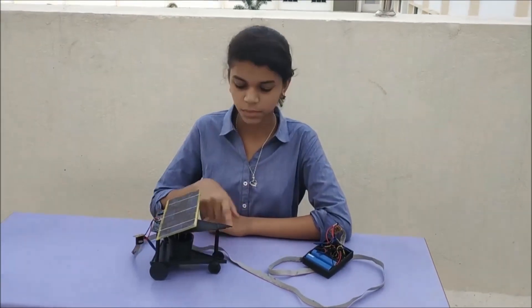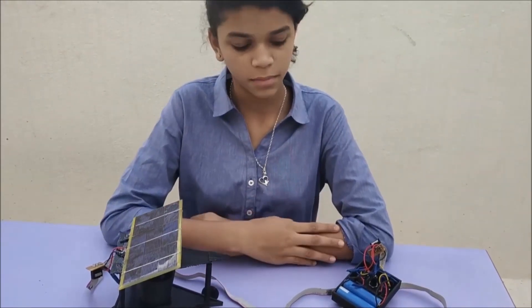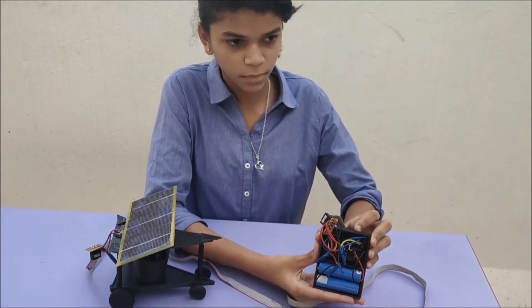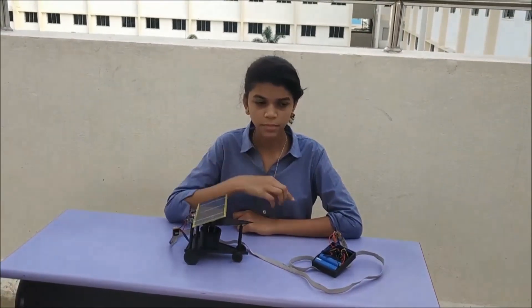We made the base and roof triangular so they would be strong, and made the base and height of the triangles in golden ratio. We used two batteries of 3.7 volts from an old disposal laptop for this project, and charged these two batteries using a solar panel.